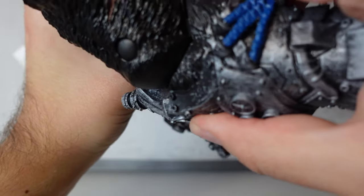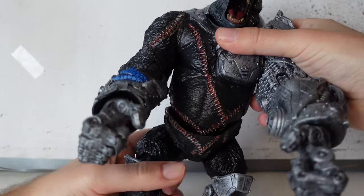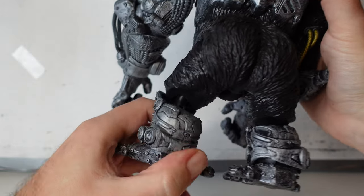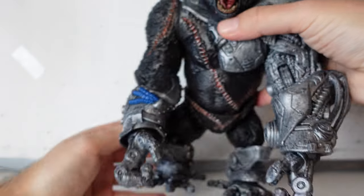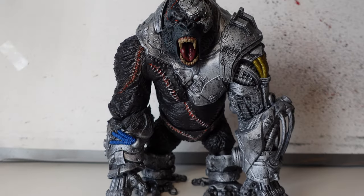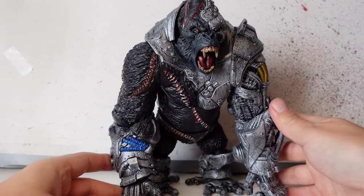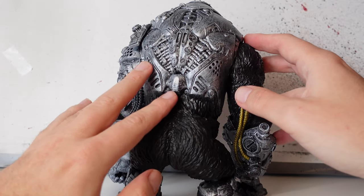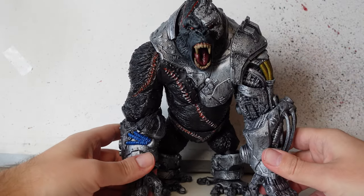It also looks like it's not in properly, but I don't know — that could just be me. If you've got this Cygore, let me know if yours is the same. He's got some waist articulation, and he's also got this diaper-looking thing around his waist — quite the booty on him as well, if that's what you needed in a cyborg gorilla. His feet are really nice and pretty solid, definitely going to hold him up. He's got these big ginormous arms and little stumpy legs, and there's a lovely amount of detail all over him.